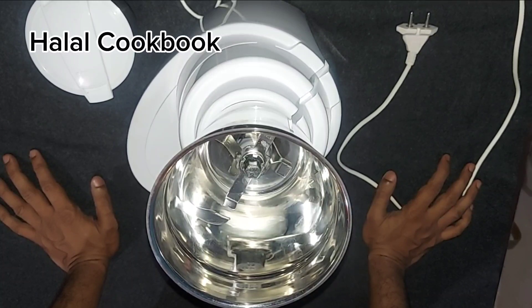Philips said that the mixer and grinder will work well in this grinder. Please comment below. Thank you so much for joining us today.